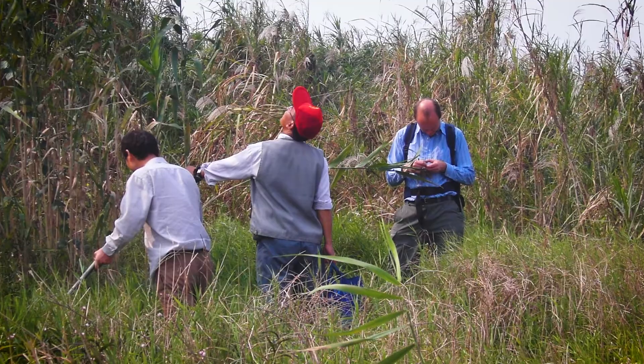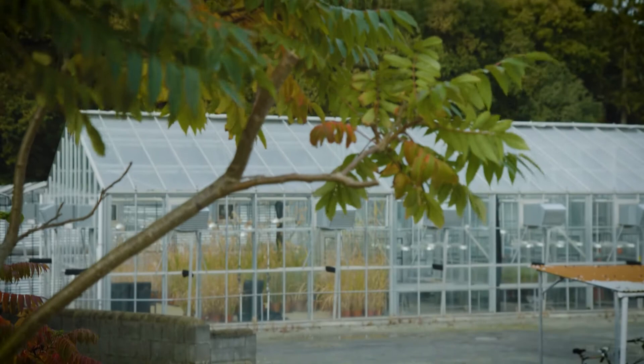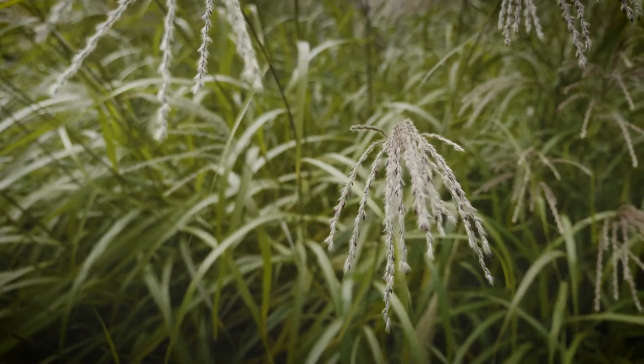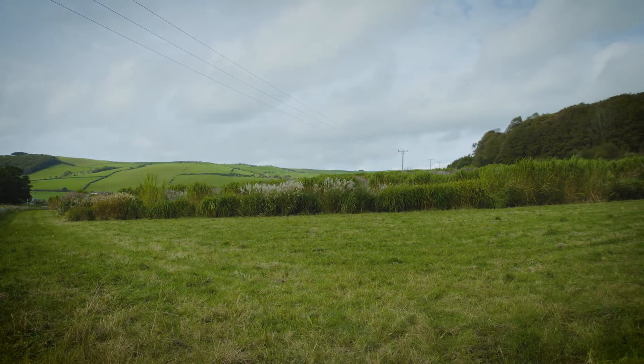The material is collected from Asia, it then spends a year under quarantine, and it then goes into our field evaluation. We're looking for traits such as high yield, which can be through lots of stems, tall stems, or leaf to stem ratio, depending on its end use.